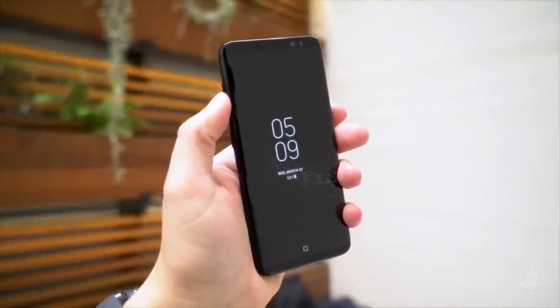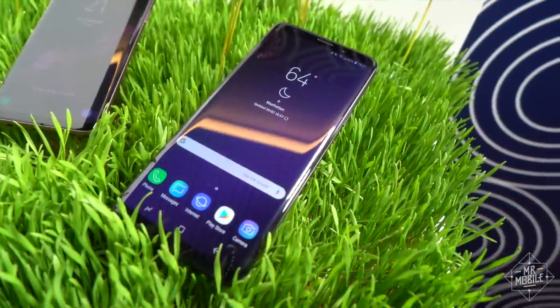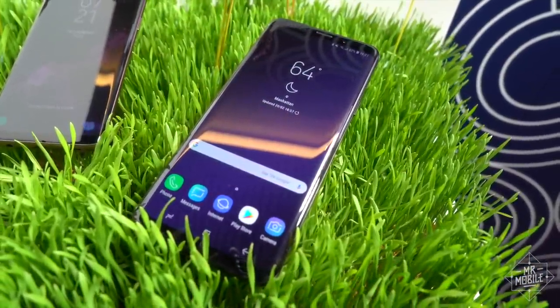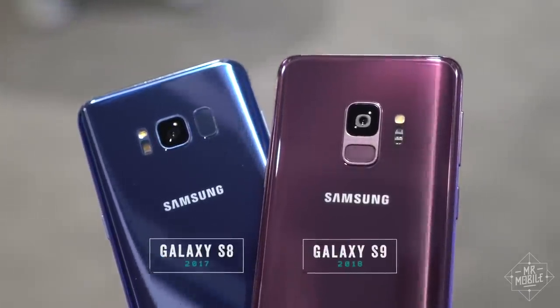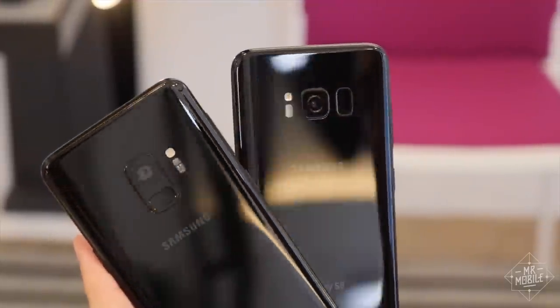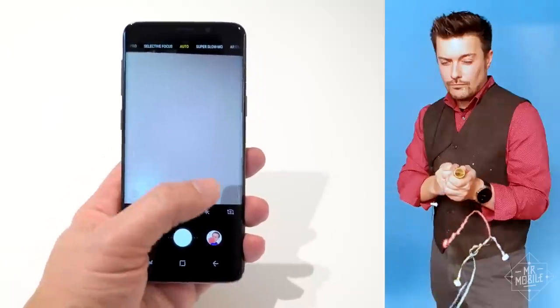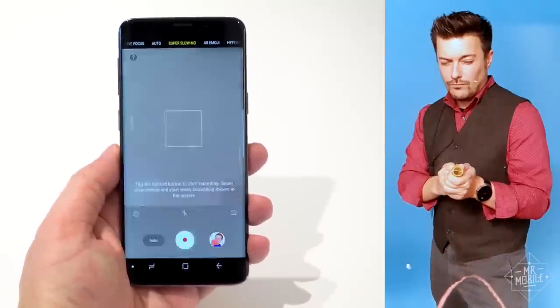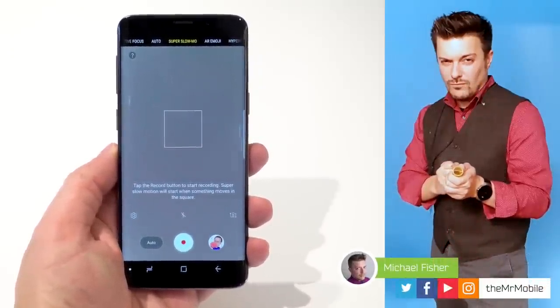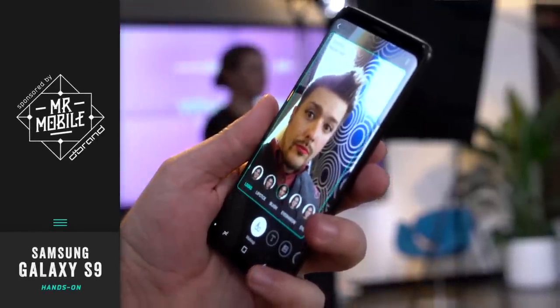This is the Samsung Galaxy S9. Oh wait, no it's not, that's the S8. This is the Galaxy S9. Sorry for the confusion, but you've gotta admit, it looks an awful lot like last year's, doesn't it? If you already own the S8, I'll tell you right now that you probably don't need to upgrade. But there is this one feature that really does border on the magical. I'm Michael Fisher, and this is a first look at the Samsung Galaxy S9, brought to you by dbrand.